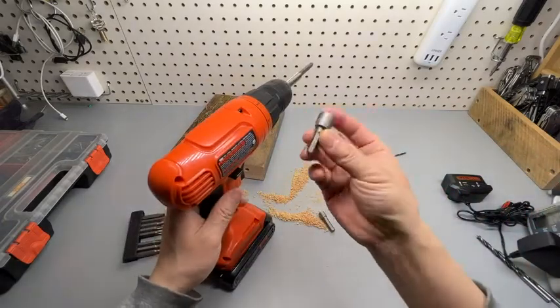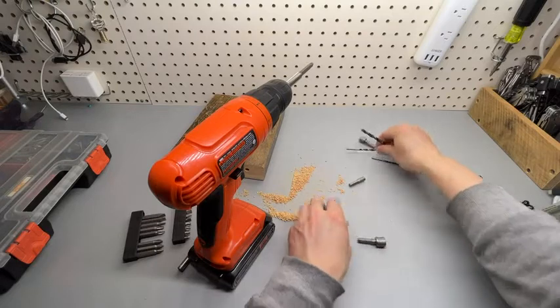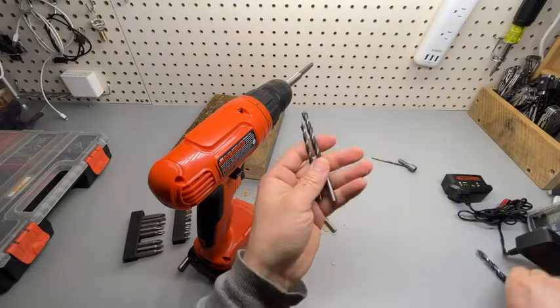You can also get the nut drivers and drill bits of different sizes.